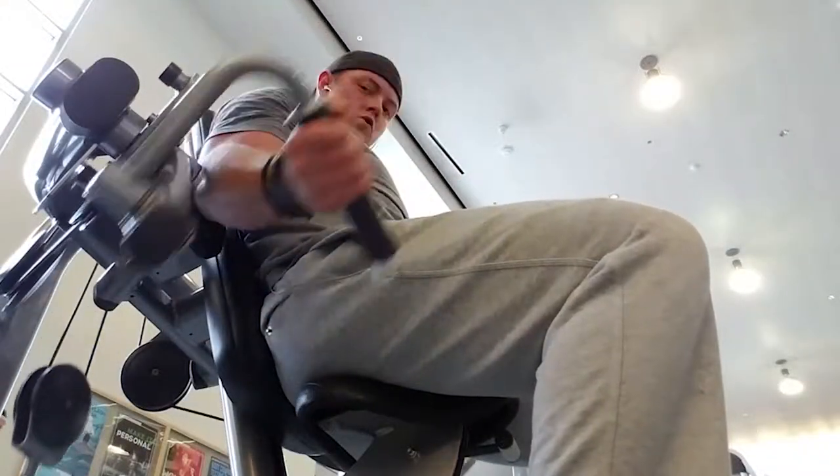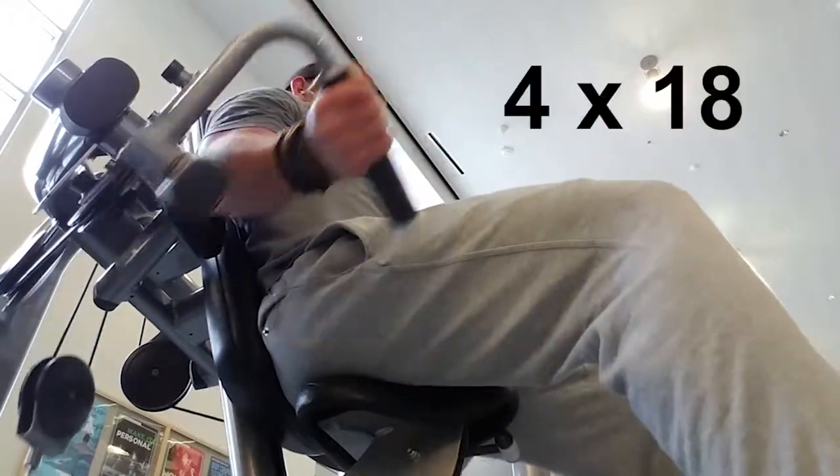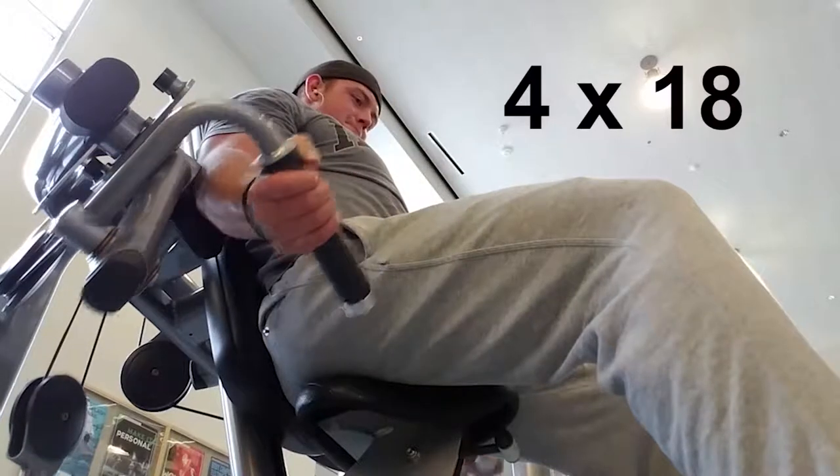We've got a superset and we're doing this on the machine curls over here. If you don't have this machine that's fine, just do like an incline bench dumbbell curl. We're doing four sets of 18 on this.